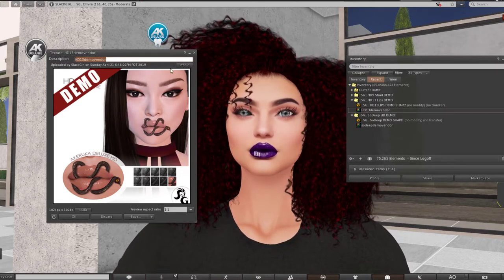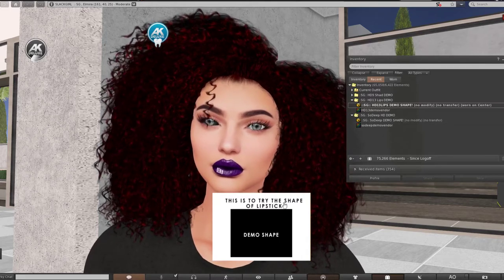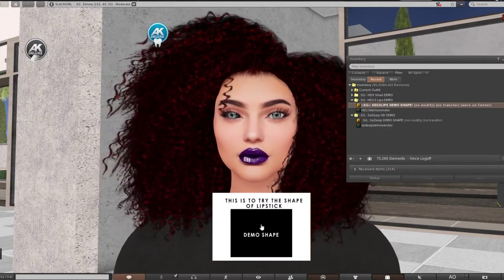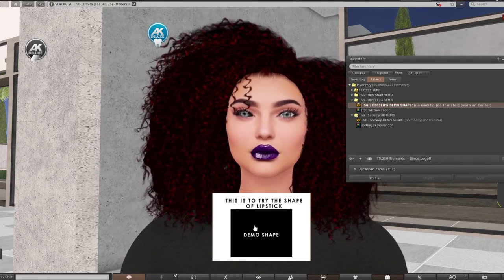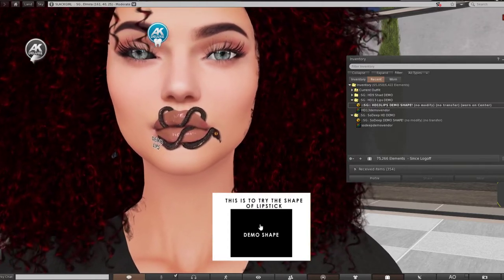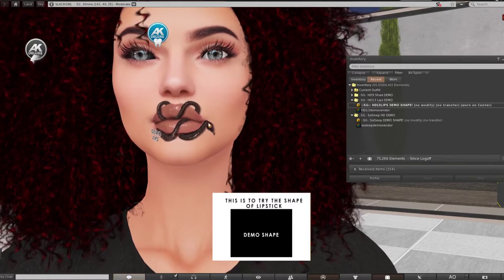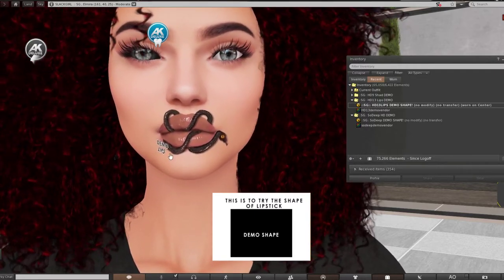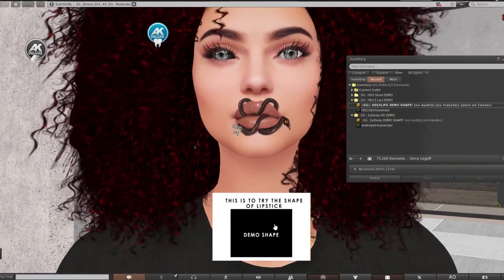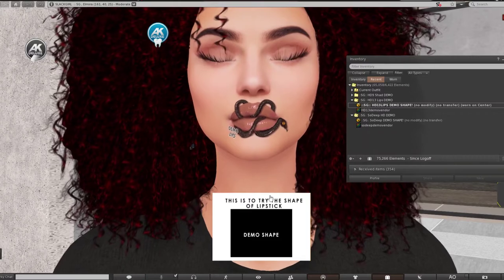Now going for the other HD lipstick demo. When wearing meshes, go from the menu and click 'add' — not just 'wear' — because that can sometimes kick out other HUDs or meshes you're wearing. Notice how, because this applier also targets the same UV map area, it kicked the previous applier out and replaced it. The other color has been removed and only the newly applied one appears.